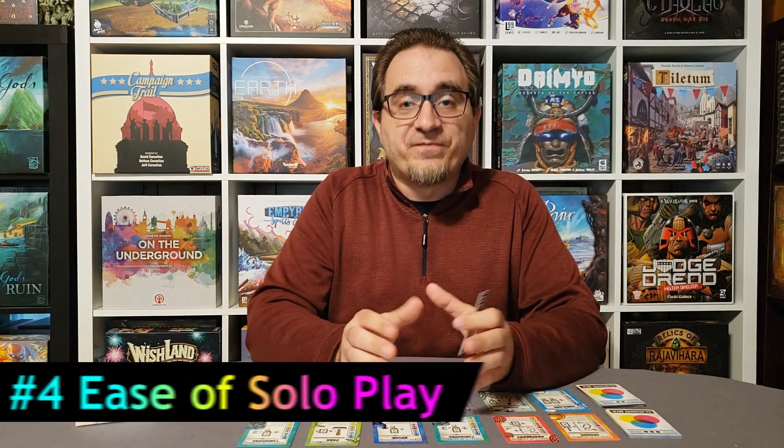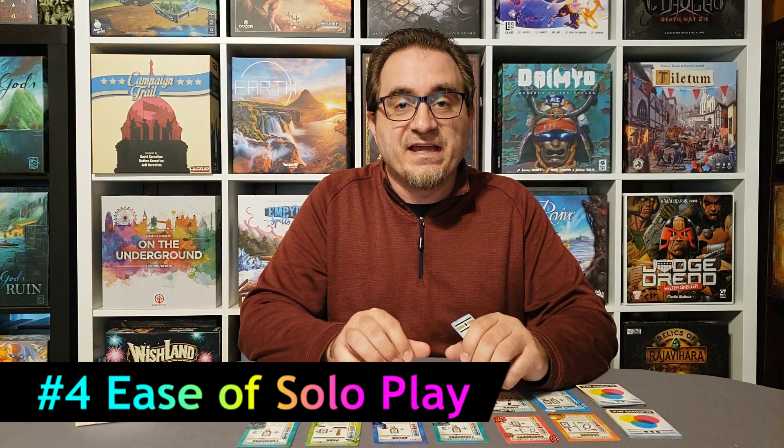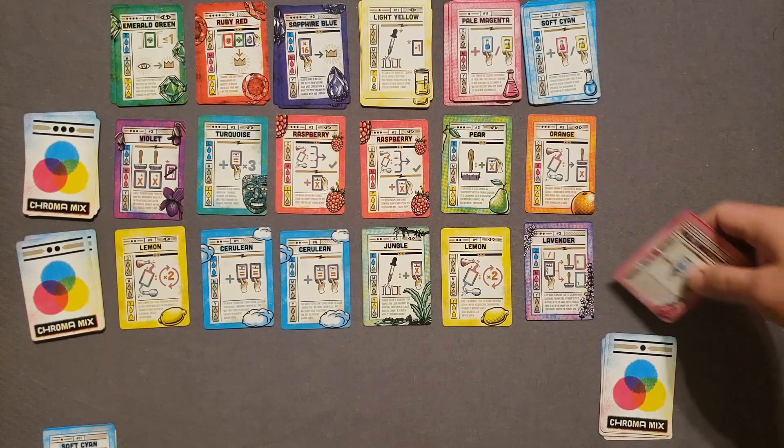That leads me into number 4: the ease of solo play. This game is really easy to set up. You set up the two markets with the two different decks, which are marked on the back of the card for easy reference. You have separate areas for the red, green, and blue stacks, as well as the cyan, magenta, and yellow stacks. Then you set up the AI deck with two of each of the beginner cards and three mixed cards.